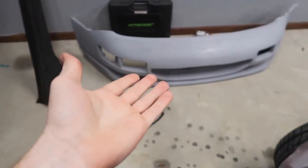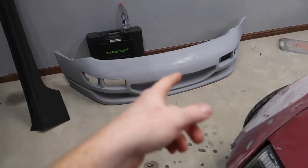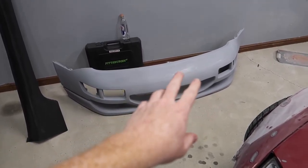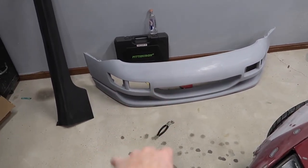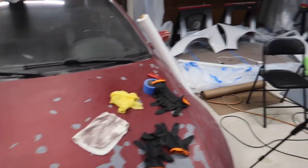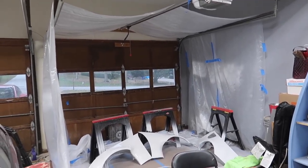I should be able to paint it — I just gotta wet sand it and then clean it and all that stuff. This is what it looks like right now. One color, even though it's primer gray, but it's one color. I did a little bit of sanding — I didn't wet sand it — but that's what I'm gonna do today, just wet sand it with like 800 grit.